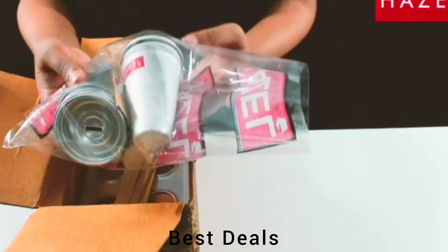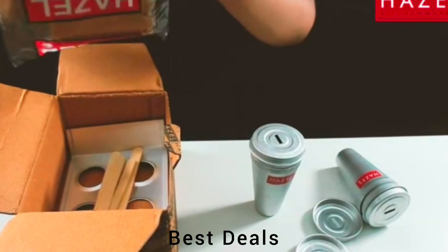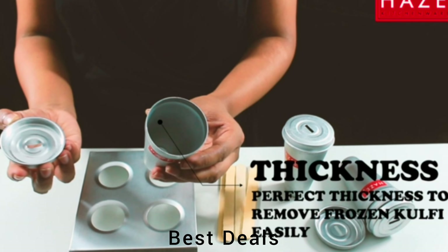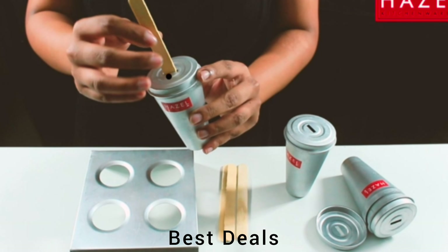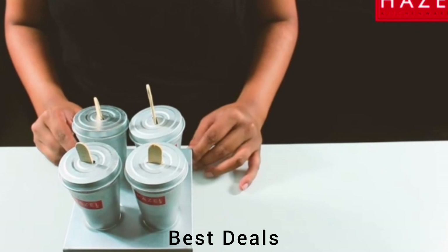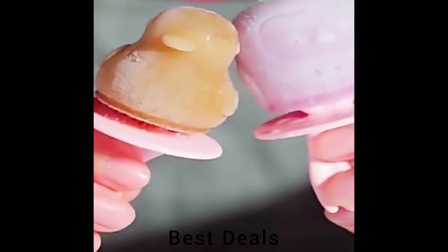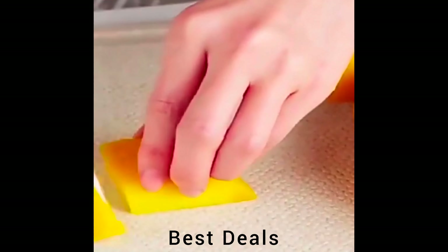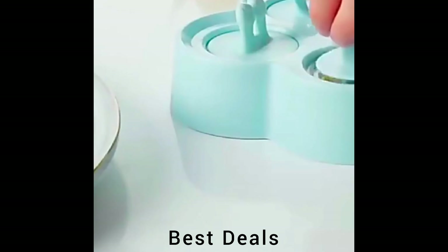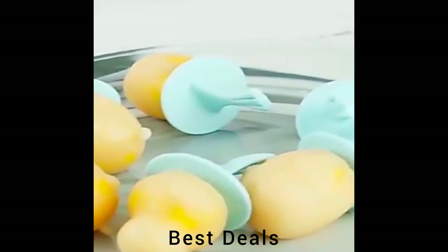18. Aluminium Reusable Kulfi Mold. Very easy to make ice cream — just fill the molds with the required ingredients and keep in the freezer. Designed to make drip-free ice creams for a clean, no-mess experience. Product link is given in the 18th link. 19. Mini Pop Molds. Silicone molds easily release your pops — no inverting required; simply pull out your mini pop and enjoy. Each mold includes a stick with drip guard for mess-free enjoyment. Product link is given in the 19th link.